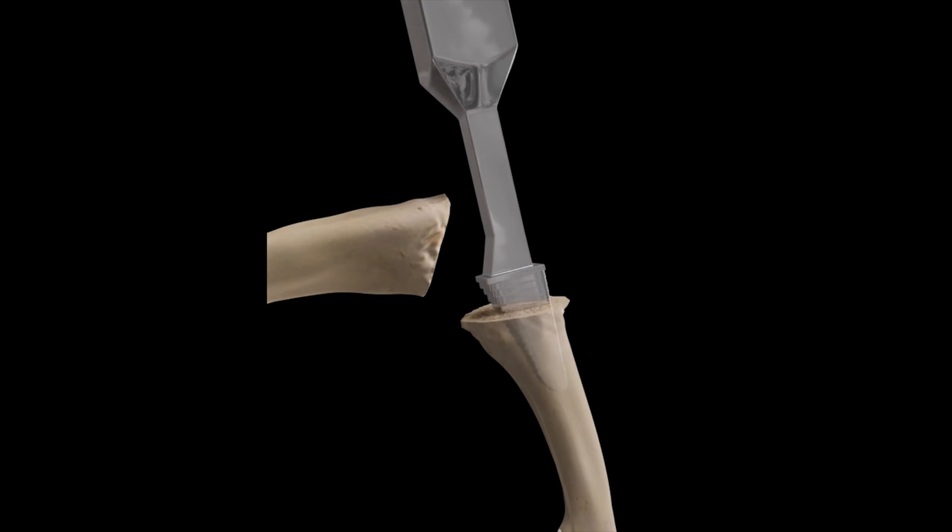The stems of the prosthesis are then impacted into the bone, which heals, securely fixing the prosthesis in place. The two prostheses articulate with each other to restore the finger's natural range of motion.